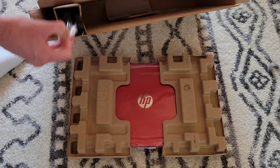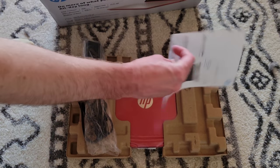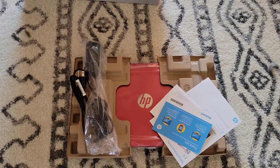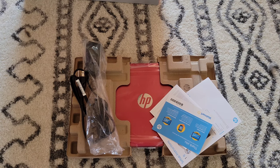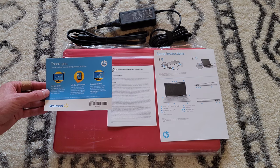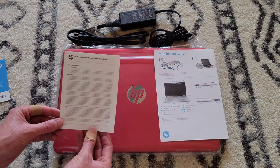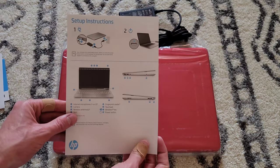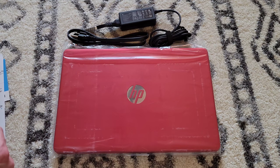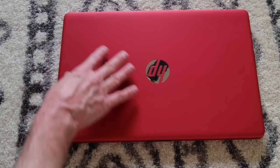We've got the laptop, the power supply/power adapter, and some instructions and various paperwork. Here's what was inside the box: a thank you card from Walmart, the limited warranty and technical support information, the setup instructions, the power supply, and the very cool red laptop.